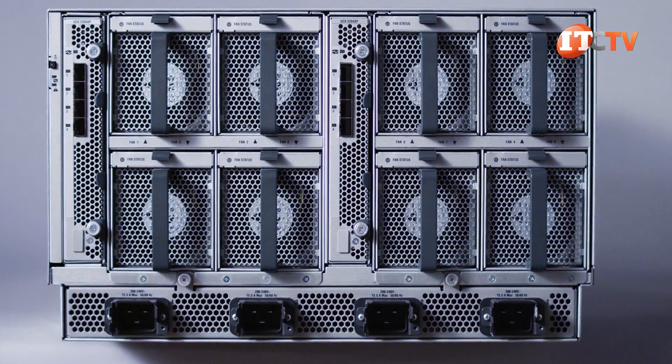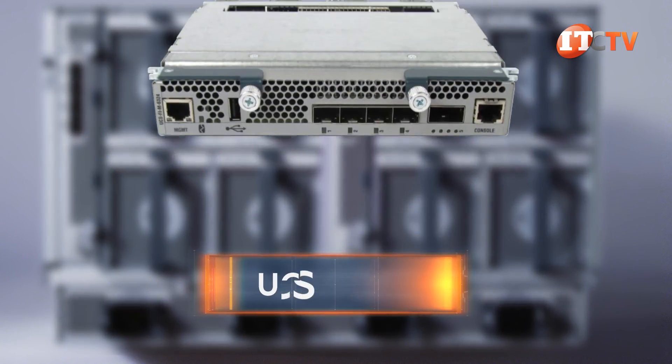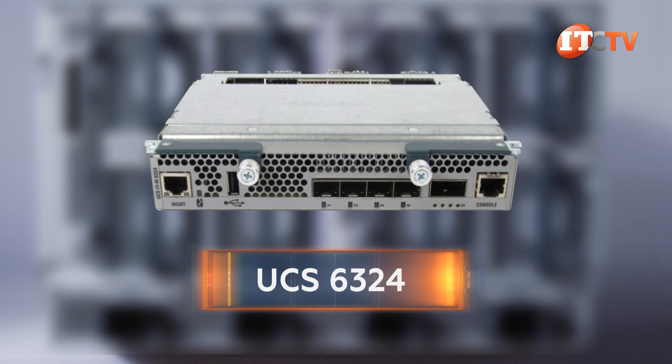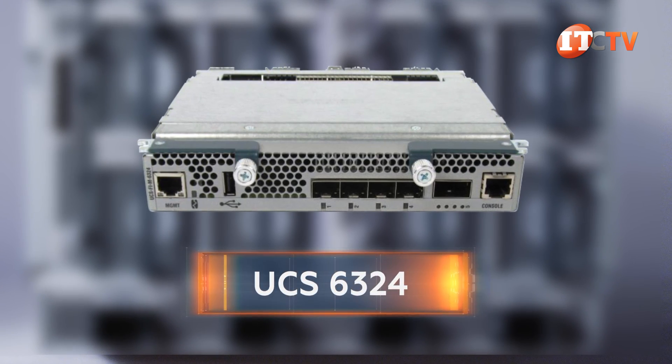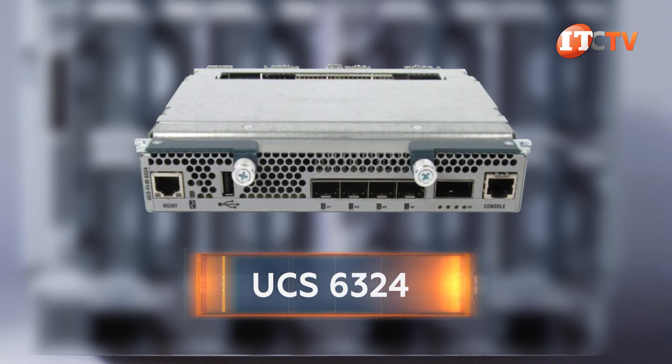There's a single fabric interconnect, the UCS6324, which combines a fabric extender with a fabric interconnect for direct connection to an external switch. All of these options require transceivers, and there are quite a few options there too.